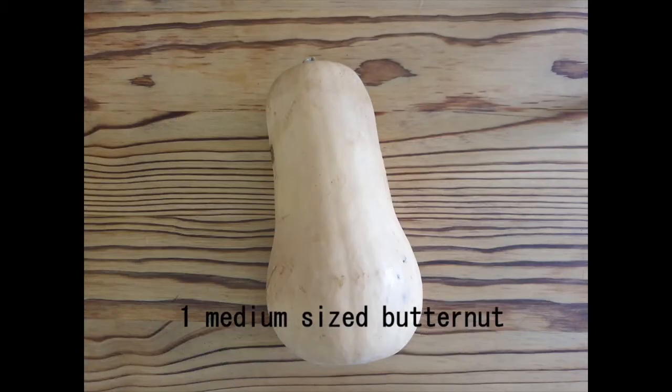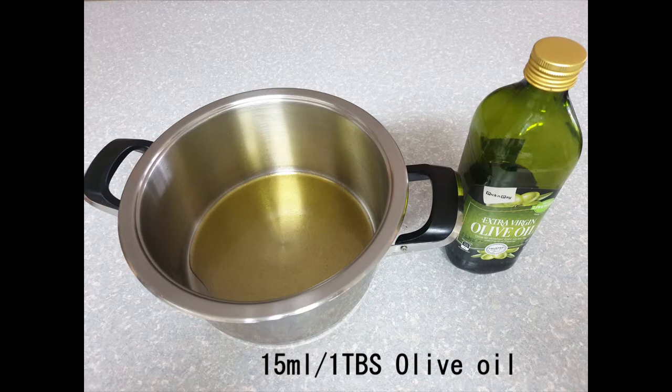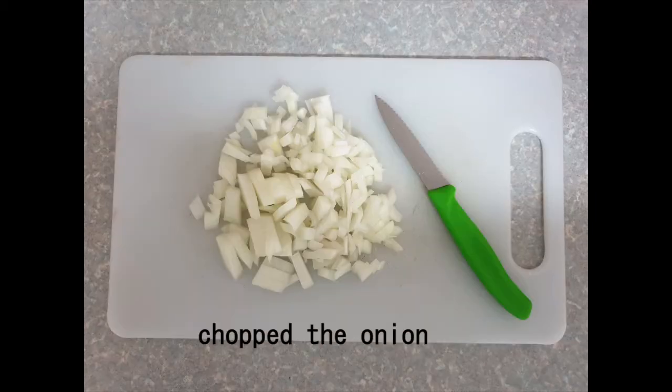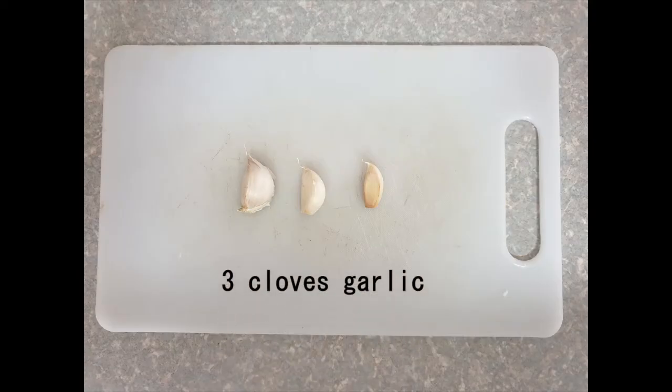This soup recipe — I'll put the recipe right at the end — takes one medium size butternut. I did use a bigger butternut, so I added a little bit more water towards the end. Take a pot that you want to use. First thing you add is your olive oil in the pot, not on the stove yet. You just add your ingredients. Take one medium size onion, chop it, and add it in with your olive oil. Still not on the stove — you prep all your ingredients before putting it on the stove.